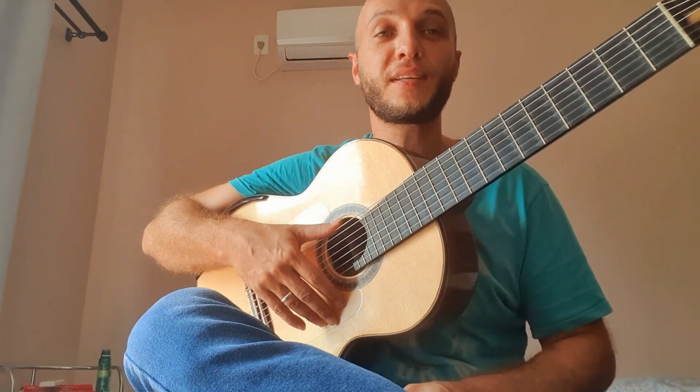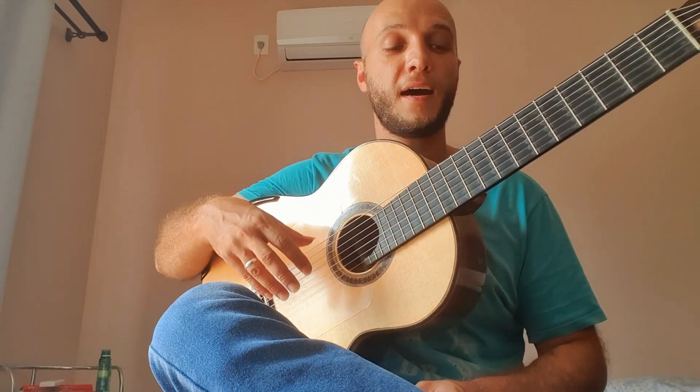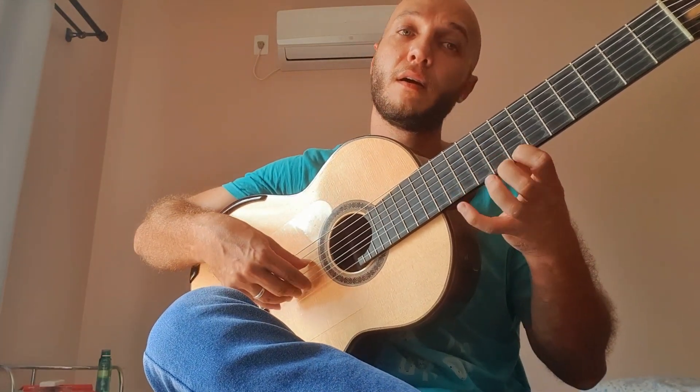Hey guys, I'm here to bring you a tip of the day for those of you who are starting out with a three-finger technique. It's a tip that actually comes from Malmsteen — it's a little sequence of six notes.